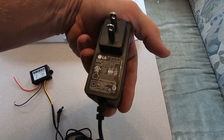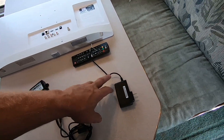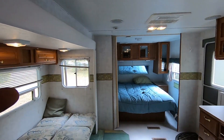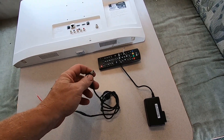It's a 1.2-amp power supply, so you're going to want at least 1.2 amps at 19 volts. The power coming out of your camper battery is 12 volts DC, so you can't just hook this directly into your 12-volt system and power your TV.